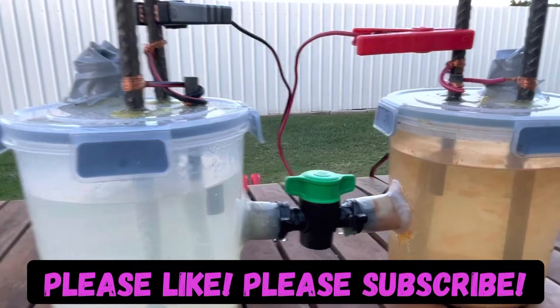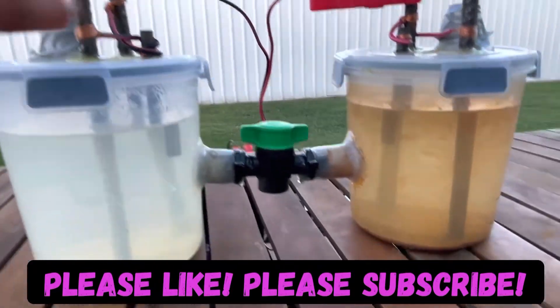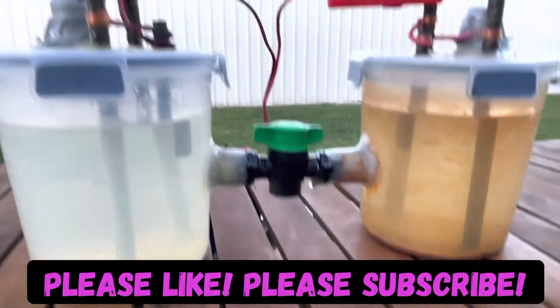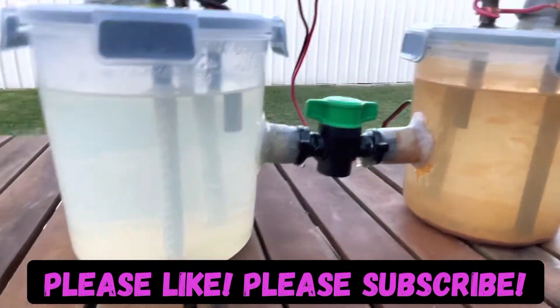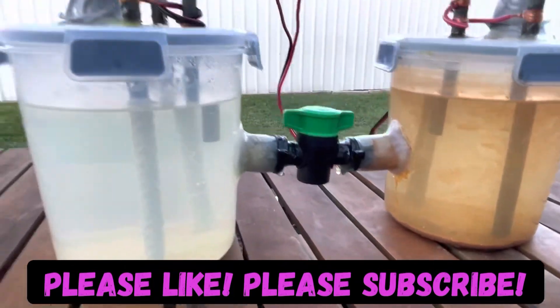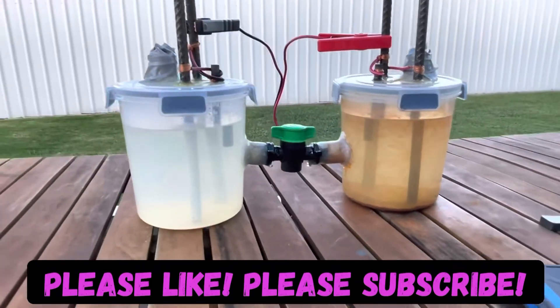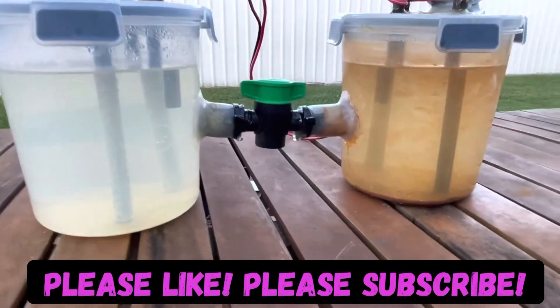There is always a way to generate power from an electrolytic cell like this. However, the further I push the process, the more power I'm going to generate from it as an electrolytic cell.